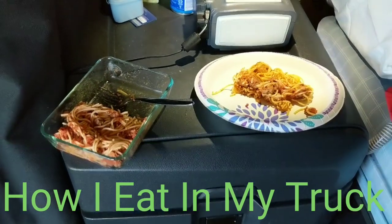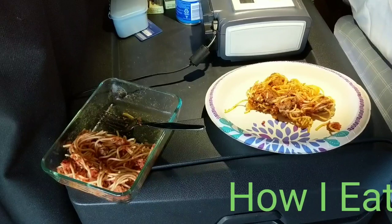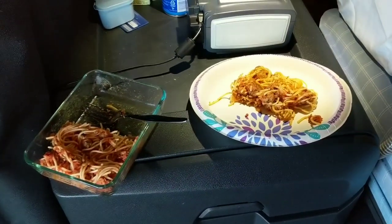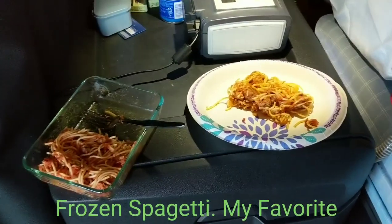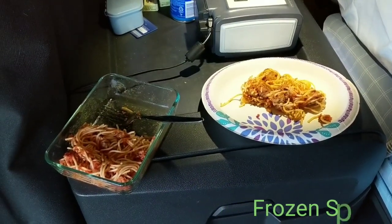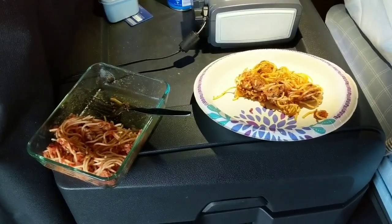Do you like spaghetti? Do you like to eat? Well, I do, and it shows all the time. My wonderful wife made spaghetti about three weeks ago. We ate some at the house and it was really, really good. But you know what I like better than fresh spaghetti? Leftover spaghetti.